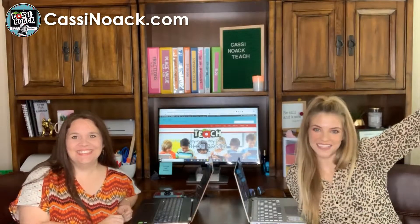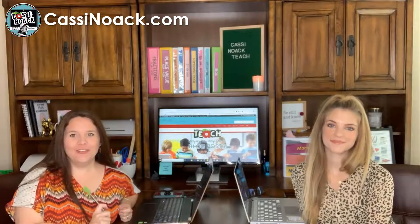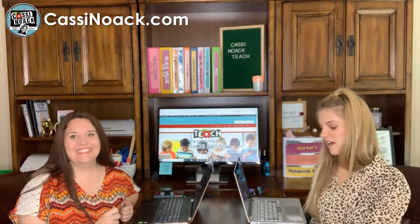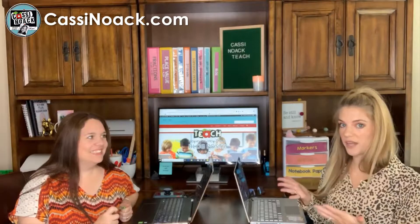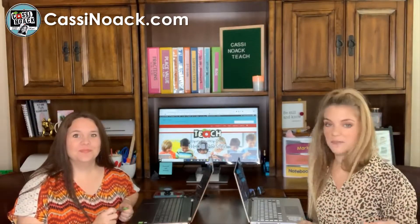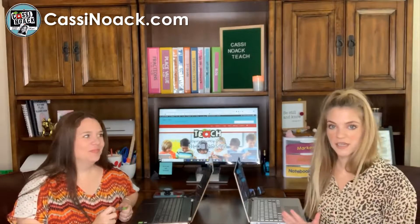Hey everyone, I'm Cassie and I'm Callie and today we are going to talk to you about saving paper and getting you out of that coffee room. I'm going to start us off by reading an email that Cassie received, and this whole video and her blog post today is about digitizing work.